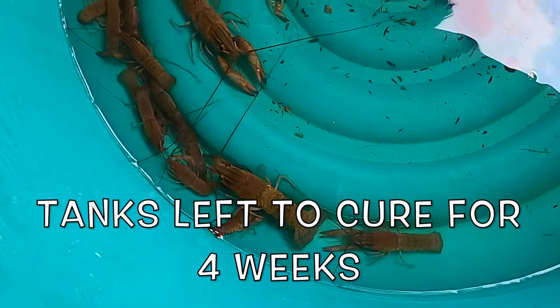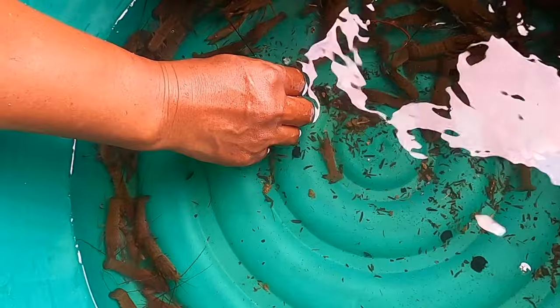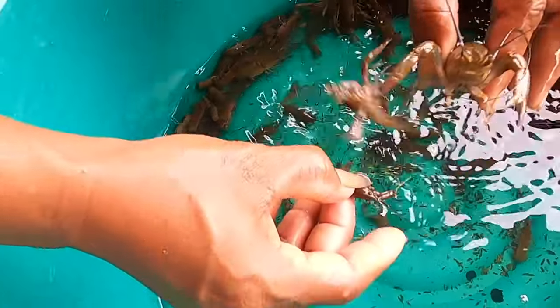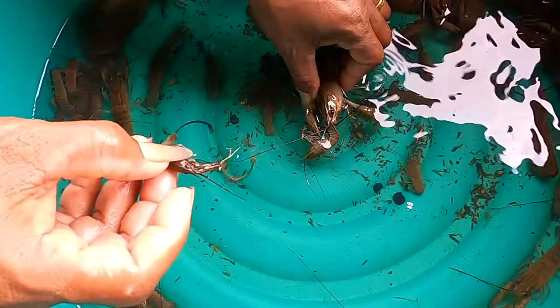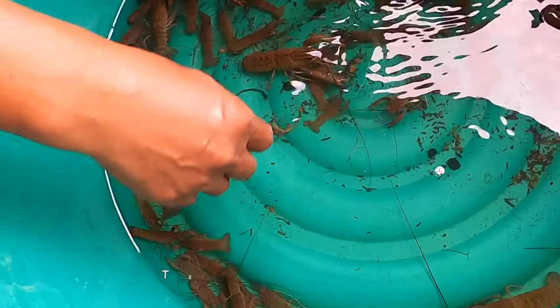We then filled all the tanks with water using a combination of borehole water and water pumped out of our fish ponds. We add several old banana plants and leave the tanks to cure for at least two weeks — we left them for four weeks — and it helps to balance the pH out.